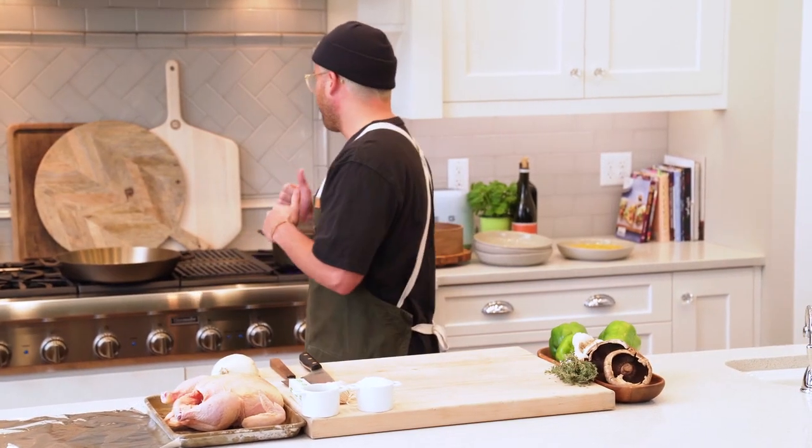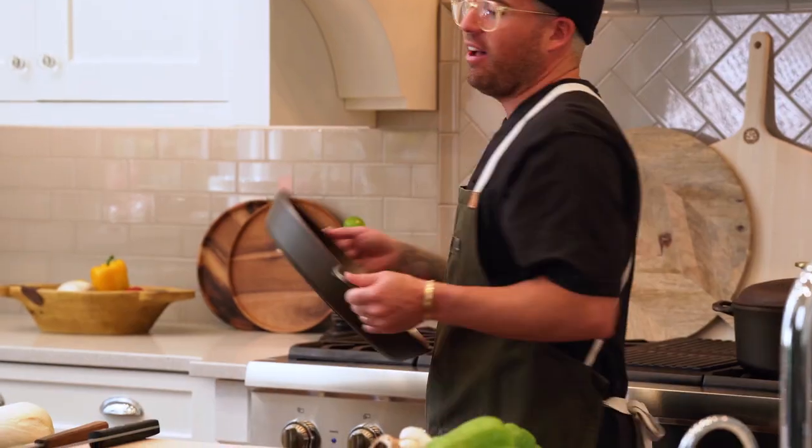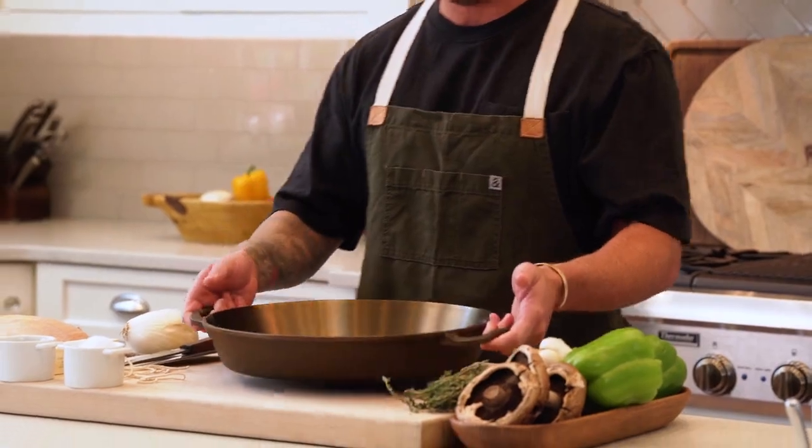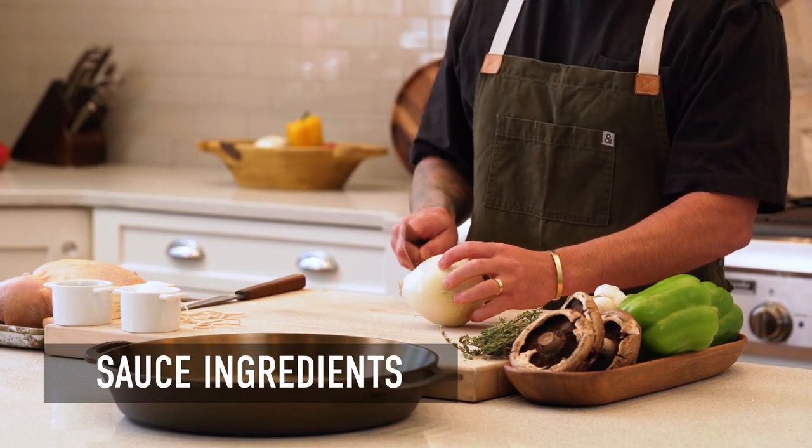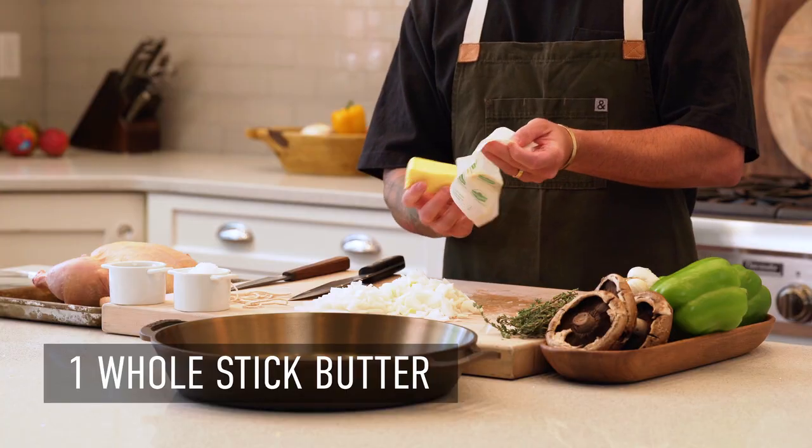While we're cooking this, we're also going to be doing a pan sauce. Our friends over at Smithy cast iron make these great products that can go directly onto the fire or on the grill. Here are the ingredients for the sauce. The first thing we're going to do is a whole white onion, and we're going to do a whole stick of butter.